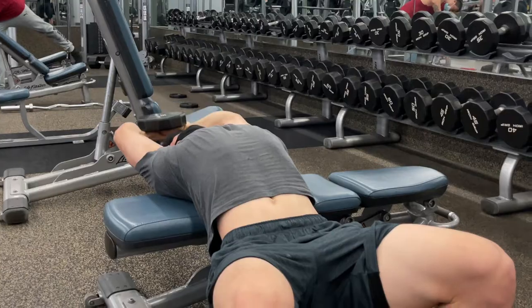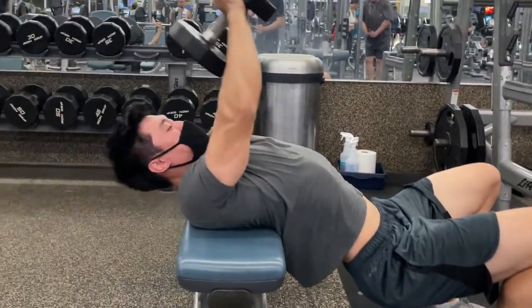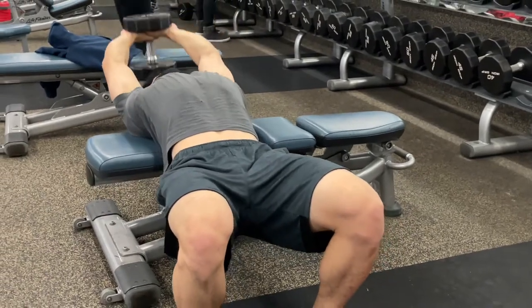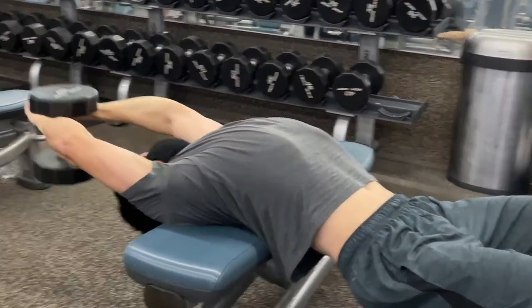There are two variations shown in the background video. To get a lot of stretch on my lats, instead of keeping a flat body I angle myself so my torso is driving slightly toward the ground while my feet and legs stabilize my body during the eccentric lowering. If your lower back or core isn't stable enough, get a nice 90-degree angle with your torso, with your calves and feet flat on the floor. Do not sacrifice form for heavier weight — form is going to be everything for the long-term run in the gym.